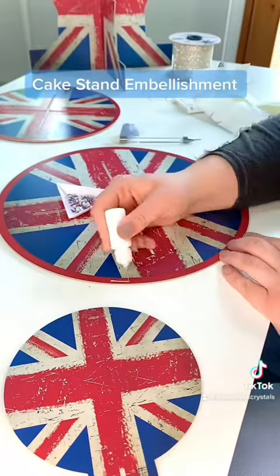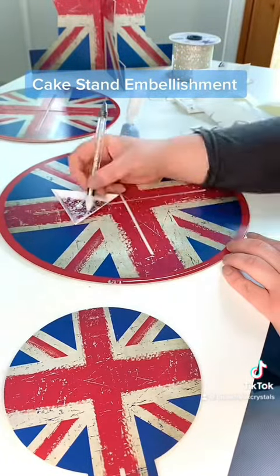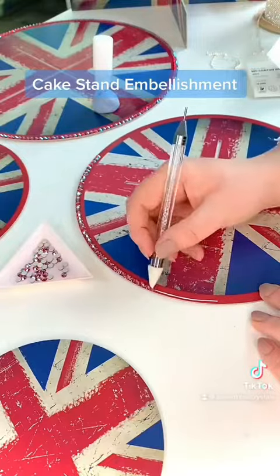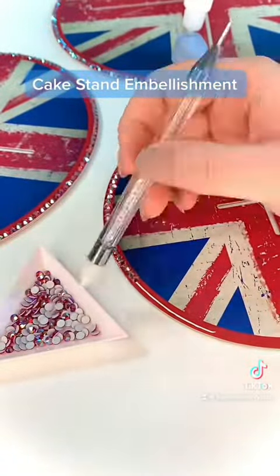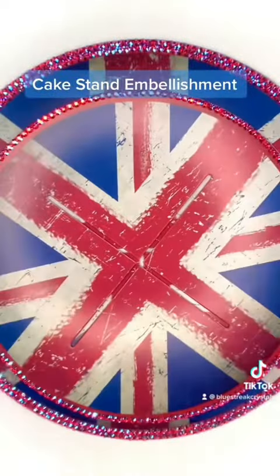I'm using SS20s to go around the outer edge of each layer of the cake stand. The bottom layer is going to get two rows of crystals and the second and third layers are going to get one. And from above, they look really good.